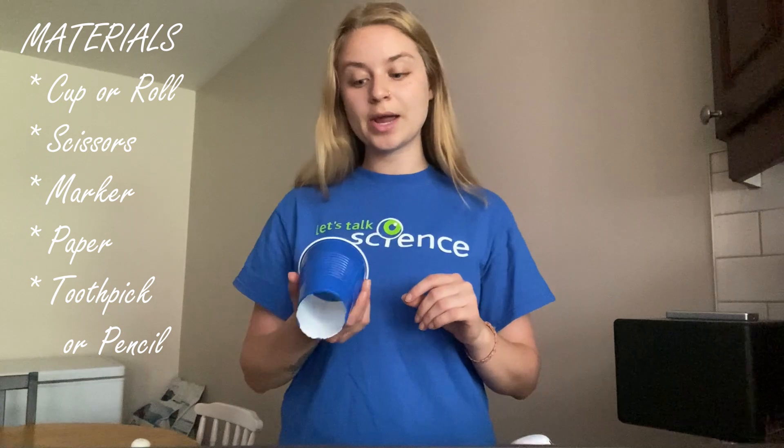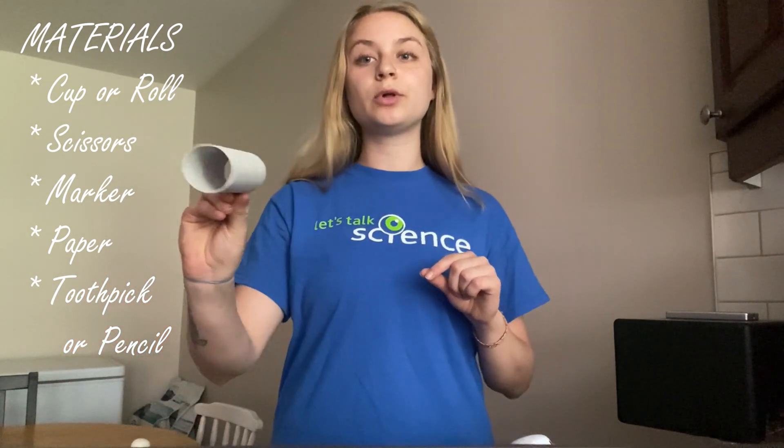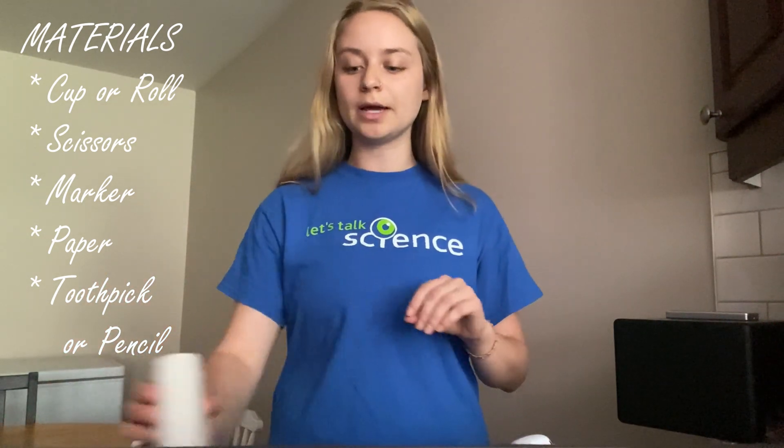Today I'm going to teach you how to make your very own constellation viewer. The materials you'll need are one cup with the bottom cut out. You may have to ask help from your parents to do this because it requires cutting with scissors and or a knife. You can also use a toilet paper roll if you don't have a disposable cup lying around.